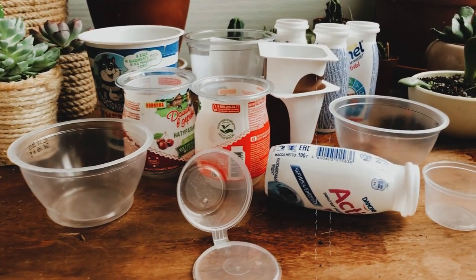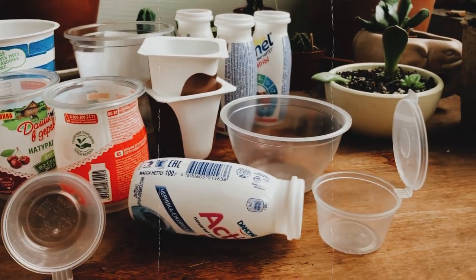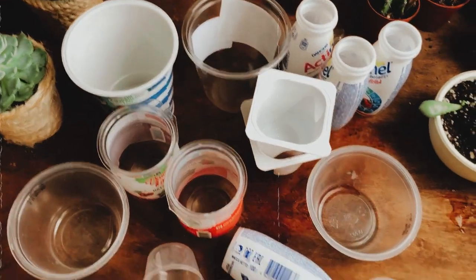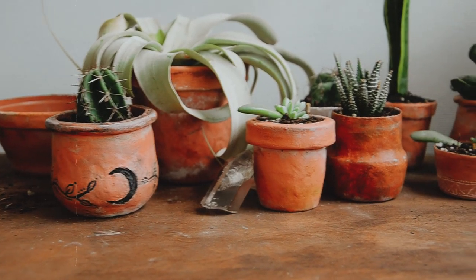Hi my beautiful friends! Today I want to show you how you can upcycle a pile of trash into ceramic looking planters for your home.